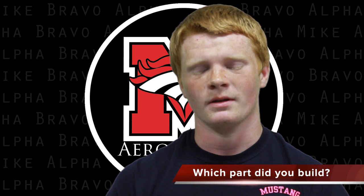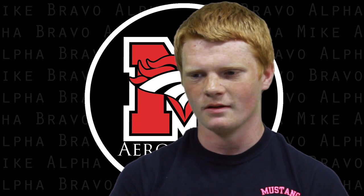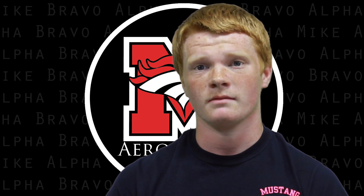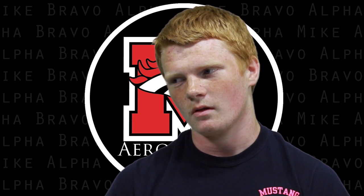That was really hard. I built the tail. That was a really important part of the plane. Without that, it wouldn't fly. I think I did pretty well on it because our plane's pretty good.